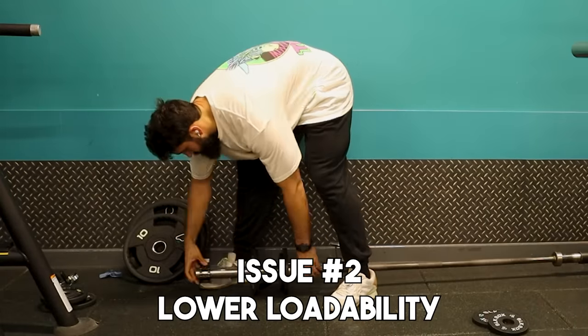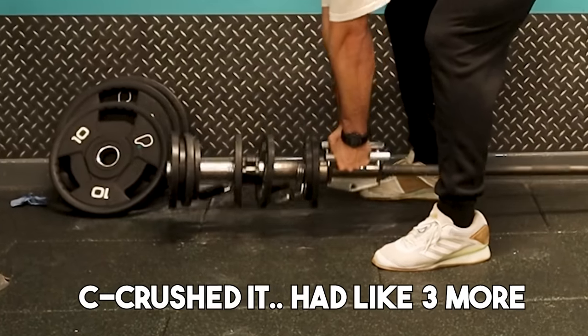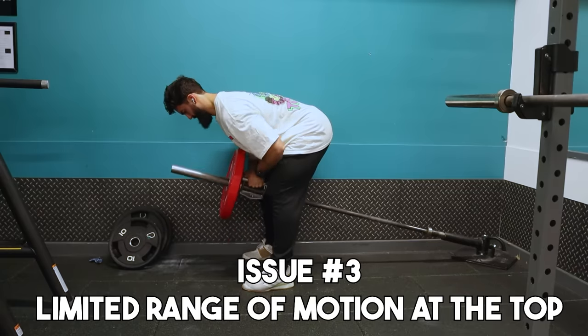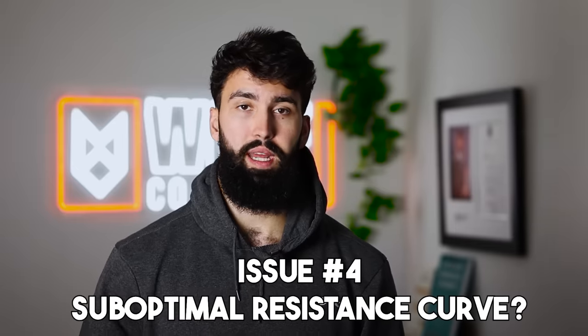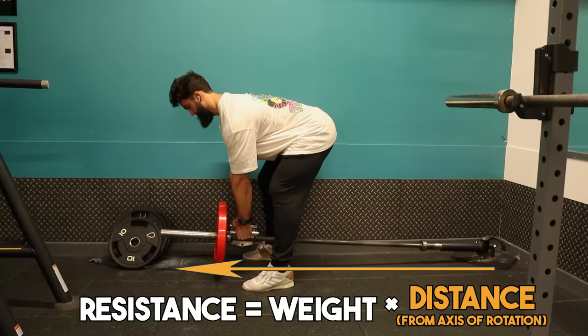Secondly — and this only applies for the very strong people watching — it can be a little difficult in terms of loadability. There's only so much weight you can put on a t-bar before you run out of space. Third, for a long time the t-bar was avoided due to limited range of motion. When doing a t-bar row, the plates hit your stomach far earlier than a barbell would, giving you less range of motion at the top. Finally, t-bar rows have a kind of weird resistance curve — hardest at the bottom when the barbell is parallel to the ground, getting easier as the barbell lifts toward 90 degrees.